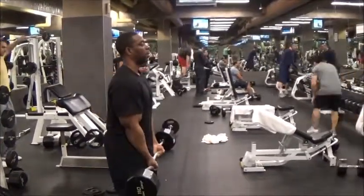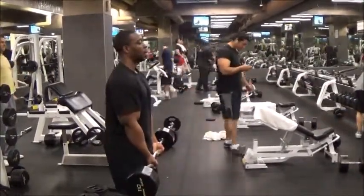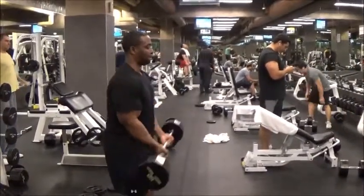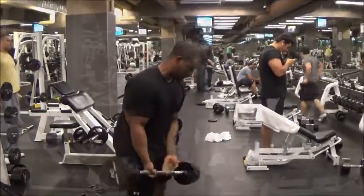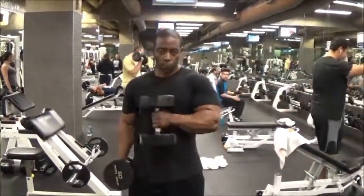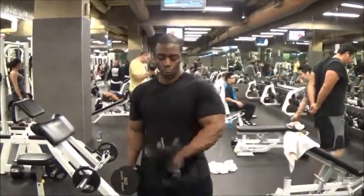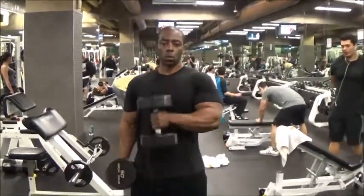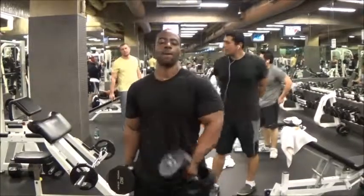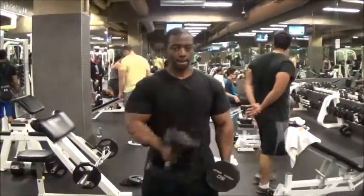The third set of the barbell curls, I went to 110s. Towards the end I started getting a little fatigued and using a little more momentum, but I'm still trying to focus on mainly using the muscle to contract and perform the motion. I decided to look straight at the camera so you can see the different way I'm doing the hammer curls. A lot of times when people do hammer curls, they bring the arm straight up to the side. I notice when I do it a different way, I feel a little more contraction.